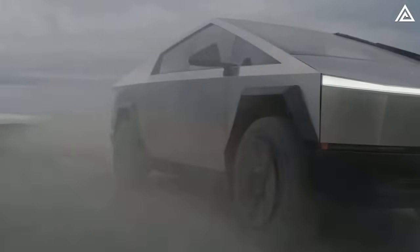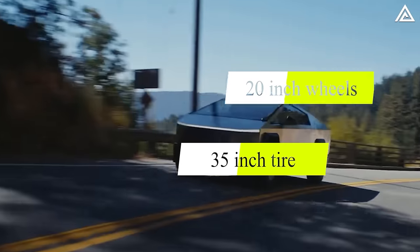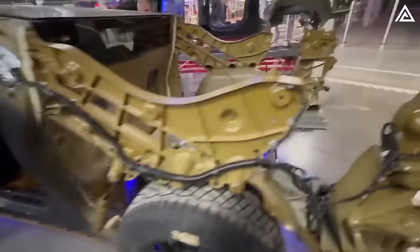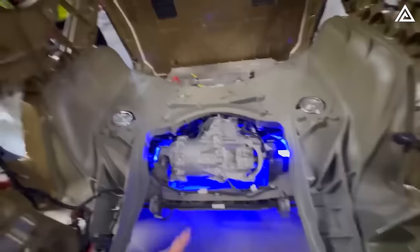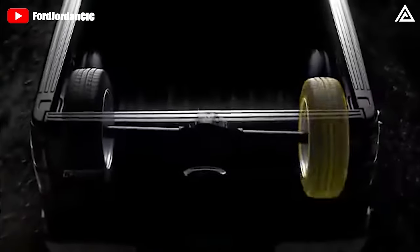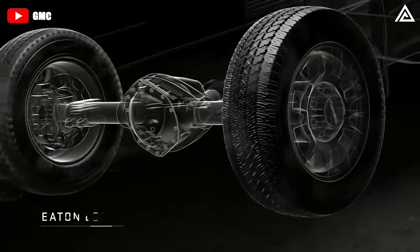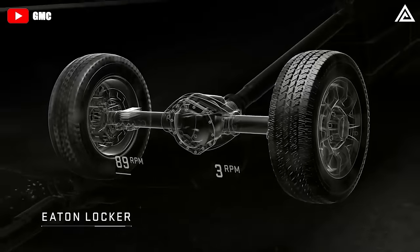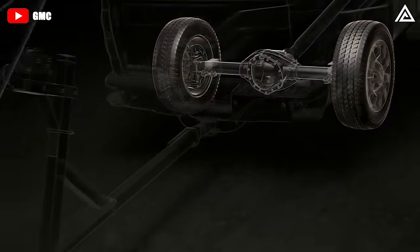It's claimed to be formidable off-road, running on 20-inch wheels with 35-inch all-terrain tires. Its locking differentials underneath do not protrude beneath the flat floor, meaning they're less likely to ground out or be damaged on rough ground. This locking diff feature enhances performance in rugged terrains, ensuring both wheels on an axle rotate at the same speed for optimal traction.